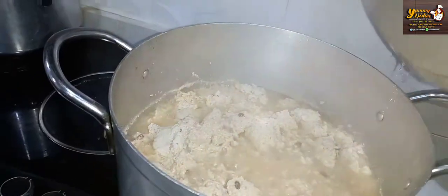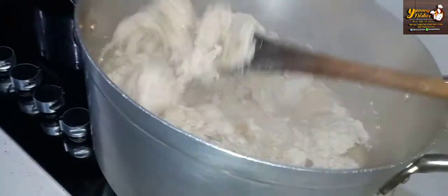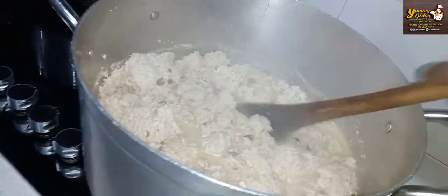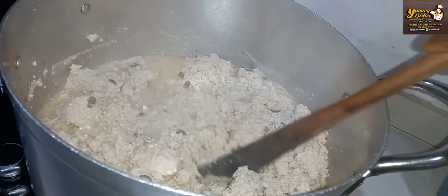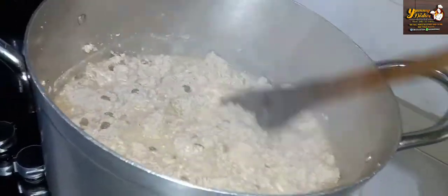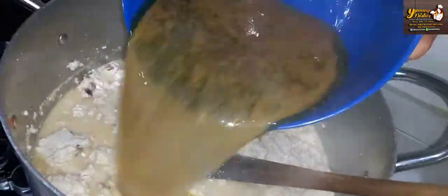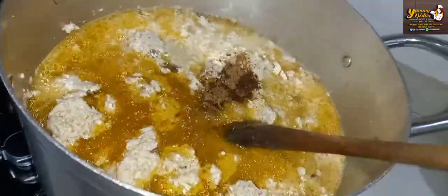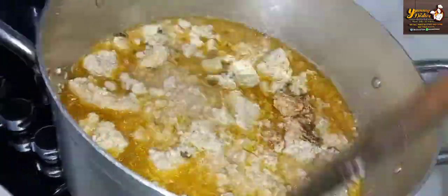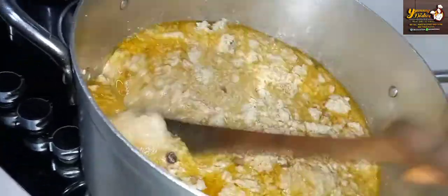Then we check on our egusi soup. This has been boiling for the past 30 minutes and I'm sure it is cooked. We'll go ahead and break the remaining lumps inside the egusi, then add our stock water — the beef stock — add our Maggi, and mix together, breaking all the lumps until you see no more lumps.